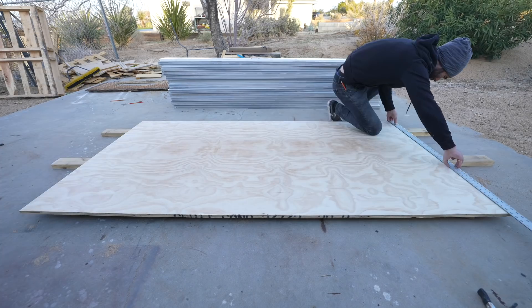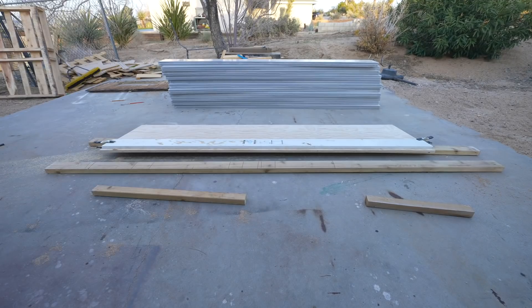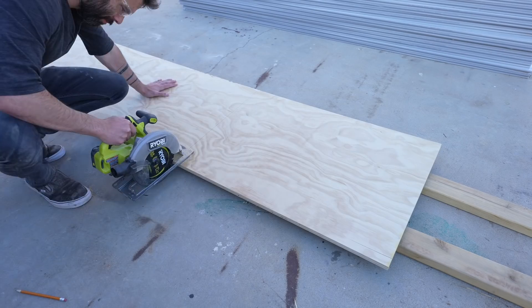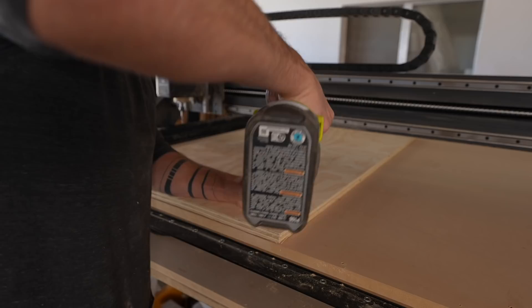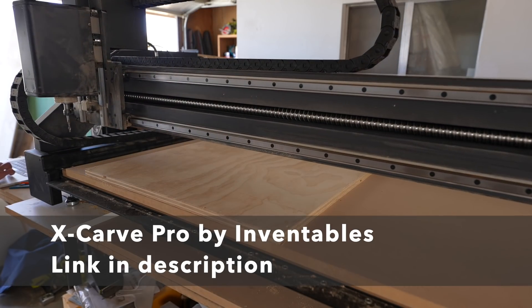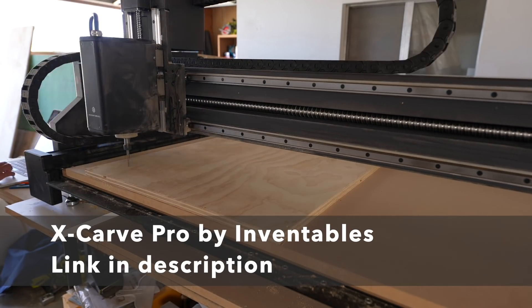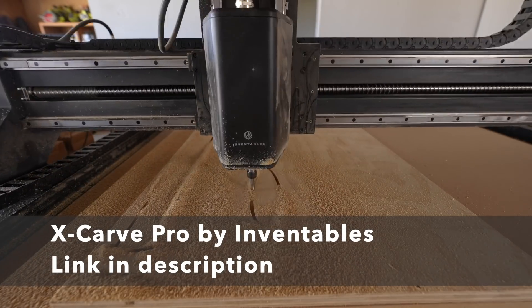I typically work through a design using a cheaper grade material — in this case sanded pine plywood — although at this point no plywood is that cheap. Even though I'm going to use the CNC for this project, I still start with traditional power tools to break down the full four-foot by eight-foot sheet. I then screwed the plywood down to the bed of the CNC and started cutting out the pieces.